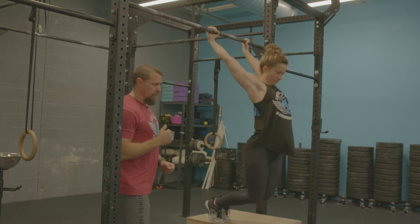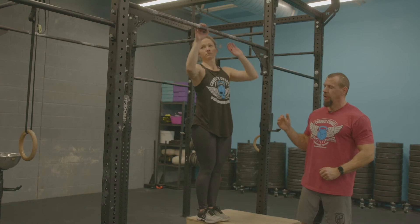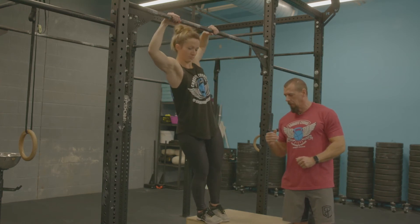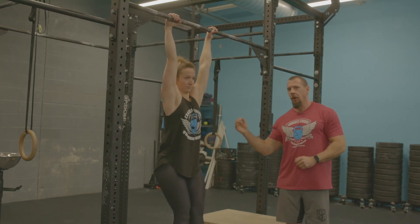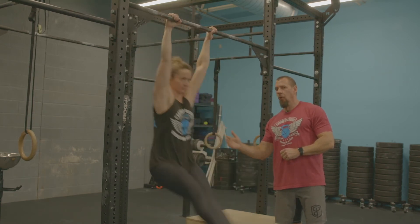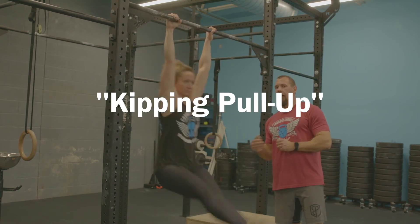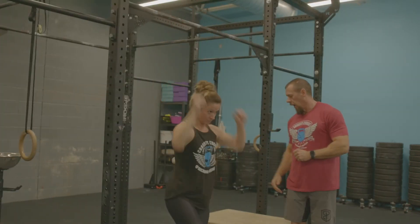Moving back over to the rig, we can show you how this works with the kipping pull-up. She goes back into the arch and hollow body, then pops the hips and continues to pull up with her arms. Notice that nice hip pop and pull there — that is your kipping pull-up.